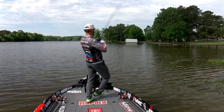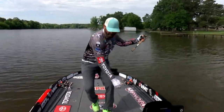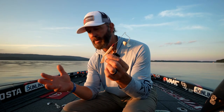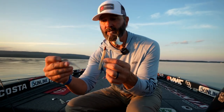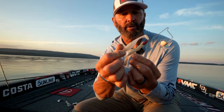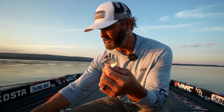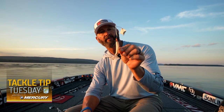So the answer to the coffee shop question — where did skirted buzzbaits go? I guess they went in the sale bin because now everybody throws plastics, whether it's a horny toad, a Zoom Z-Crawl, or the bait of your choice. It could even be a small shad like this — a lot of guys up at Guntersville in the fall put small swimbaits on there when the bass start chasing shad. The versatility of the unskirted buzzbait is what sets it apart from everything else.